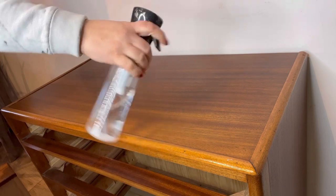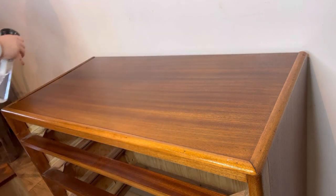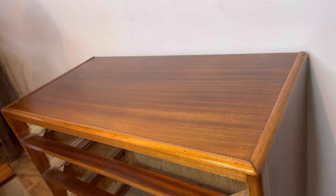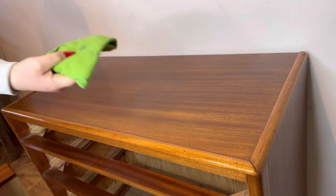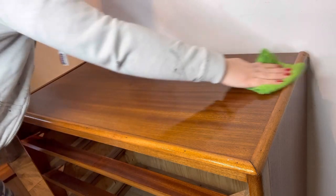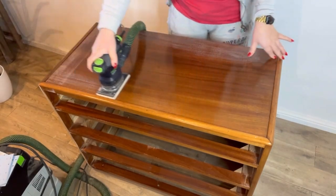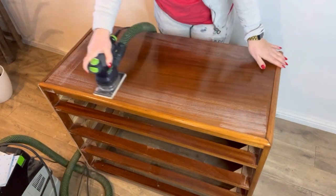Then it's time to rinse with some plain water. I always just give a quick mist over with my water bottle. This will remove any of the residue from the White Lightning, as any residue that's left over will prevent the paint from sticking later on. Once it's all clean and dry, it's time to give it a light scuff sand.